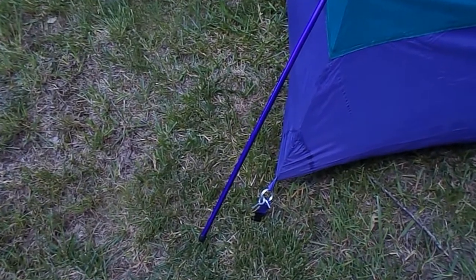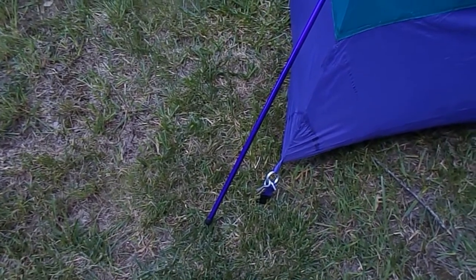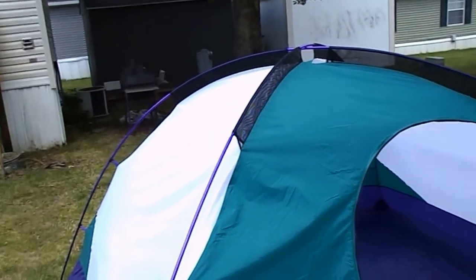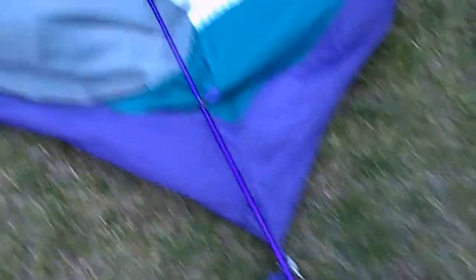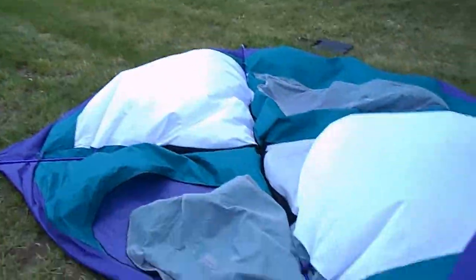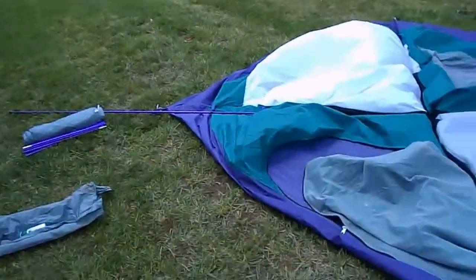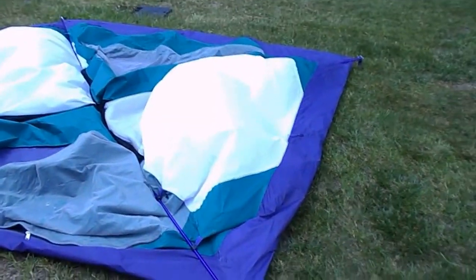As you can see, I've already disconnected the first corner and it still stays pretty rigid with three of them holding it in. We'll see what happens as we release them. Voila — it collapses. The poles, as you can see, are extra long. We're going to start folding them up. We'll leave the stakes in the ground until we get it ready to fold.